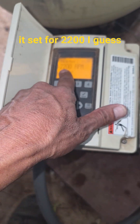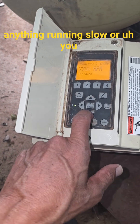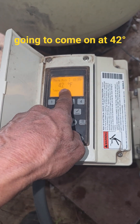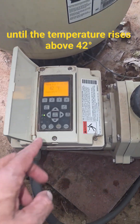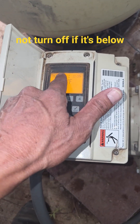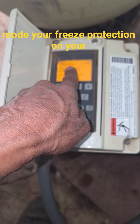I have it set for 2200 RPM. I could run it at 1700 or 1800, but I want water moving through the system if it's freezing — we don't want anything running slow. It's going to come on at 42 degrees and stay on until the temperature rises above 42 degrees. It should never turn off if it's at or below 42 degrees.